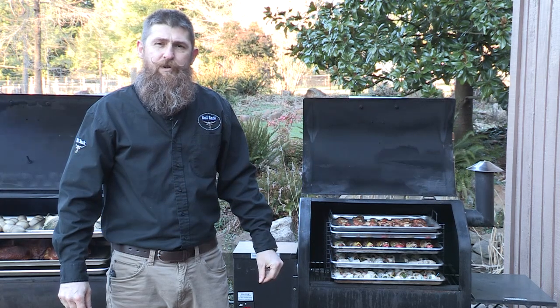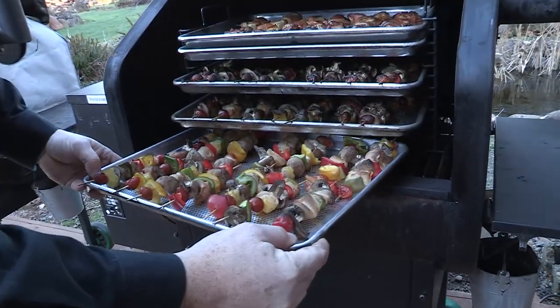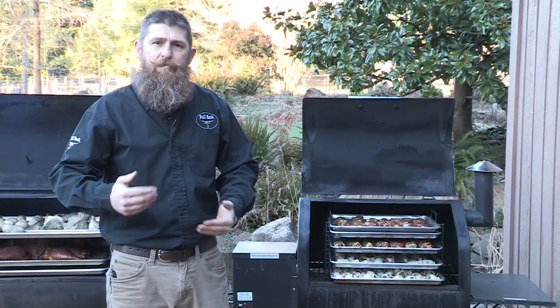Hi, I'm Brett. I'm here to introduce you to the Bull Rack System. The Bull Rack System is designed to maximize the vertical height that you have in your grill to really be able to cook more food and use that space more efficiently.